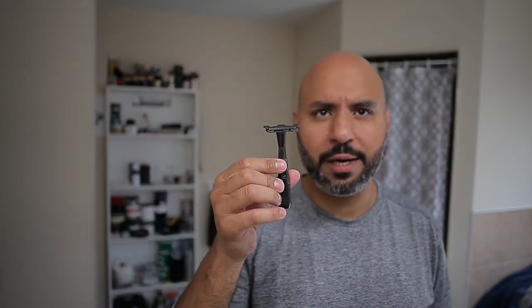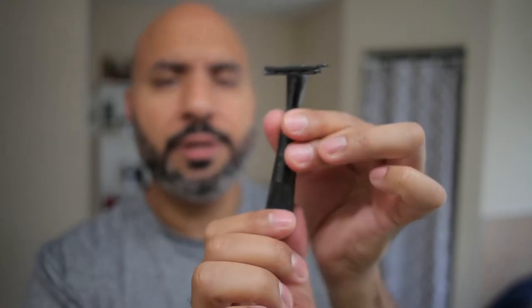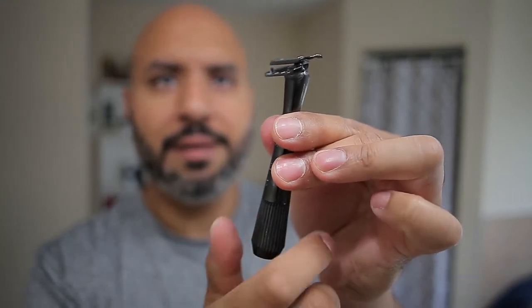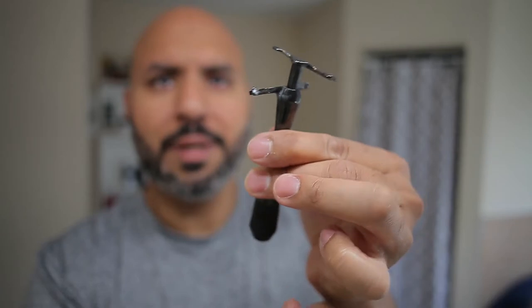Today's razor: the Twig by Leaf Shave. This is the second razor that Leaf Shave came out with. I managed to get on the Kickstarter for this one, so I was one of the first to receive it, and I love this razor — it works excellent. I also have the Leaf, as you've seen in my other videos. But this one is fantastic. It's almost like a TTO razor — it twists in the opposite direction, so it's righty loosey, not lefty loosey, righty tighty. And it opens up like that.